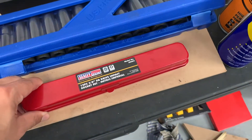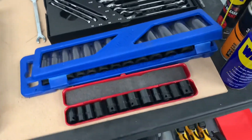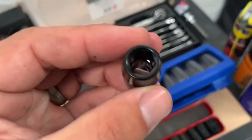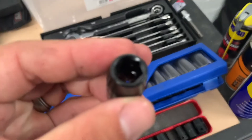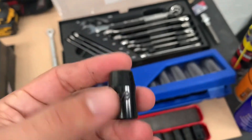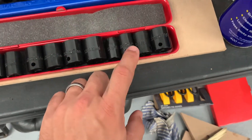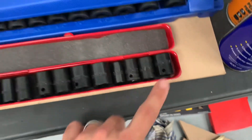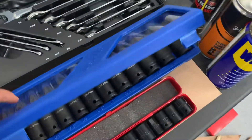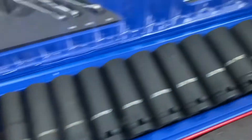Next up, impact sockets — more to the point, I wanted to get six-sided sockets rather than twelve, because when you're working on older bolts you want that extra peace of mind from a six-sided socket rather than a twelve-sided socket. These are fantastically difficult to get hold of in the UK. So I've got this three-eighths drive set from Sealey — that's got three-eighths, half inch, nine-sixteenths, and eleven-sixteenths, all working with a three-eighths driver.